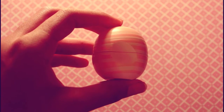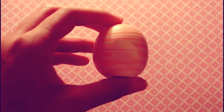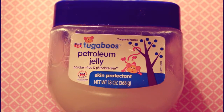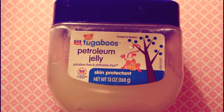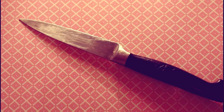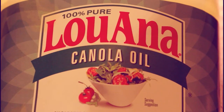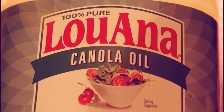For this project you will need an empty or almost finished EOS container, petroleum jelly or Vaseline, one and a half of a crayon — I advise you guys to use the Crayola brand because it is non-toxic — a pointy knife, and canola oil or vegetable oil.